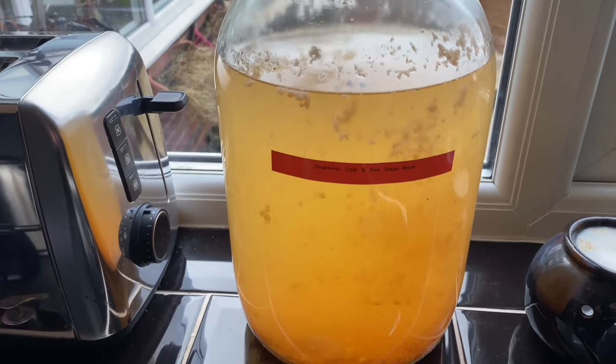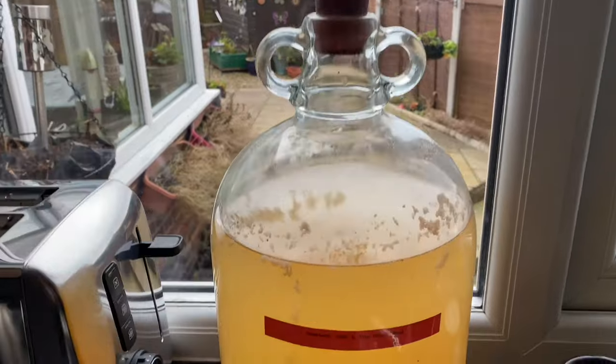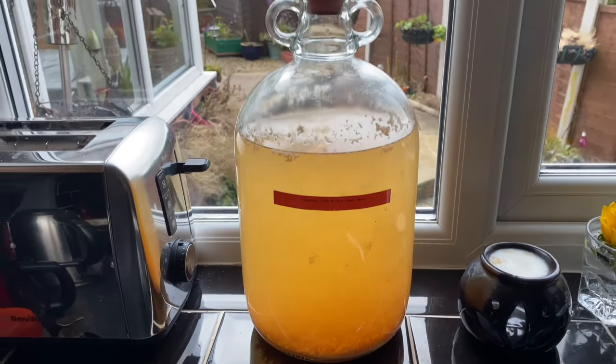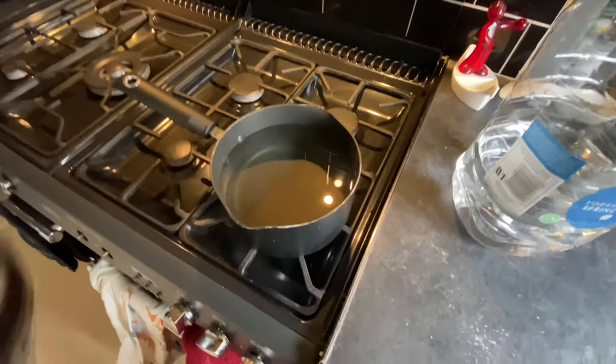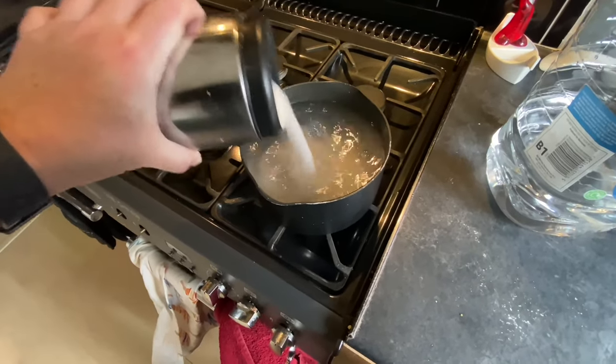Good morning from the kitchen folks. As you can see I've got three different brews on the go and I'm just going to top them up today with some more spring water and sugar to get the maximum amount of wine out of the demijohns. This is the strawberry chili and red grape mead and it's looking really, really good — look how clear it is already, and it's still in the fermentation stage. I think this is going to be a nice clear and hopefully very tasty sparkling wine.